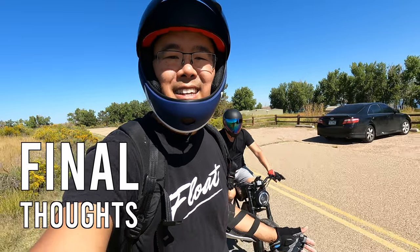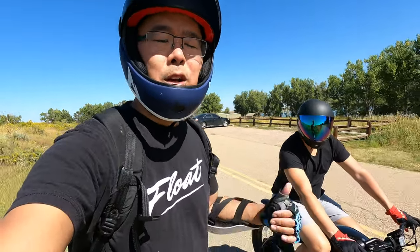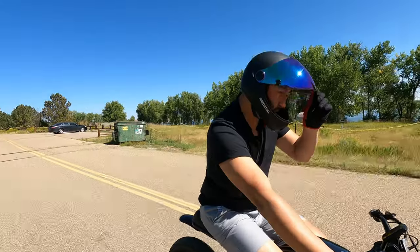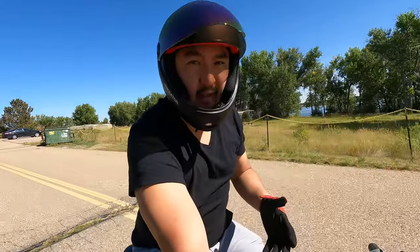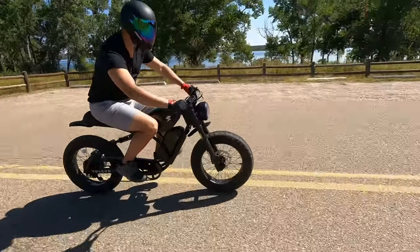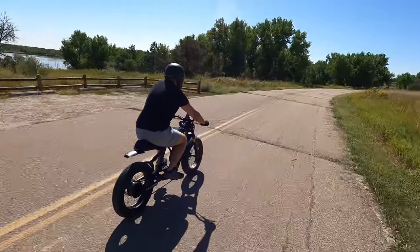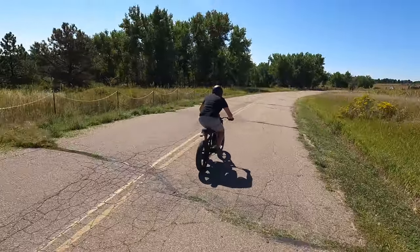This bike is one of the best-looking e-bikes out there — a combination of great looks and great performance. If you're a motorcycle enthusiast looking to get into e-bikes, this is a perfect bike that will fit your style. For any other questions check out the full written review at freshlycharged.com. Thanks for watching, and when you ride, remember to wear your safety gear.